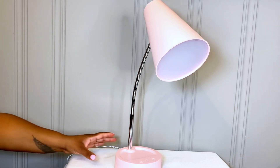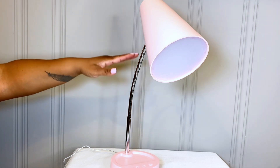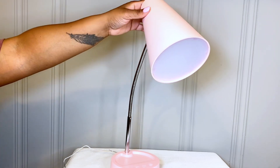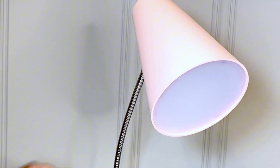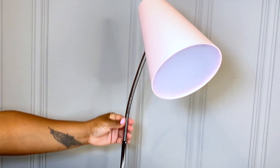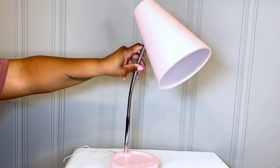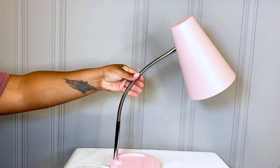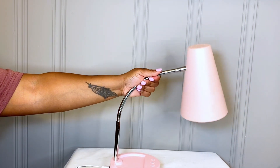We are taking a look at this pink desk lamp — super cute, got this for my daughter's desk. It is a plastic material, and the gooseneck is adjustable, as you can see here. It's a type of metal so you can bend it pretty far down and lift it up.